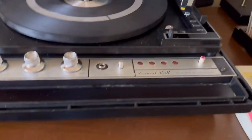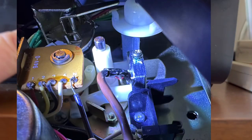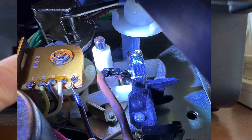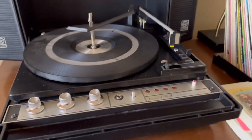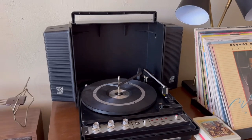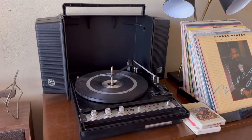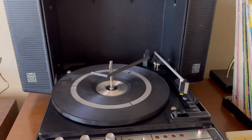As far as the 8-track player goes, I changed out the belt and also fixed the plastic head carriage. Those often break when they're plastic and they require a bit of effort to get back repaired properly. You have to glue them and then use either wire, or I like to use metallic tape around the outside, and that solidifies it. It works just great.